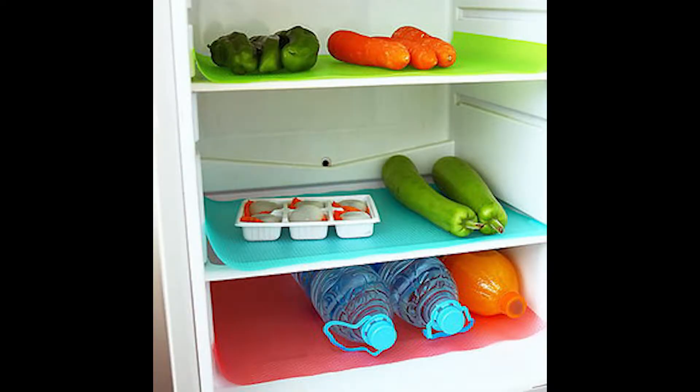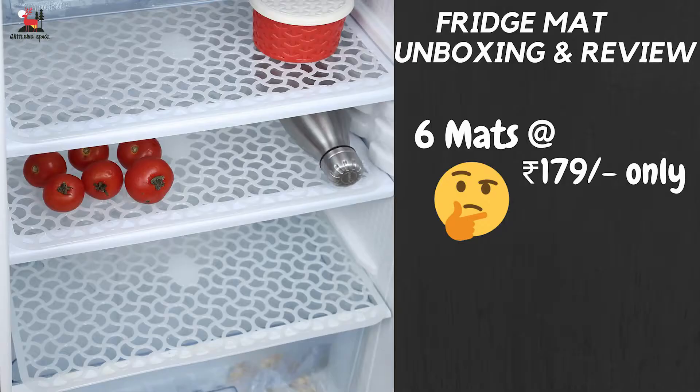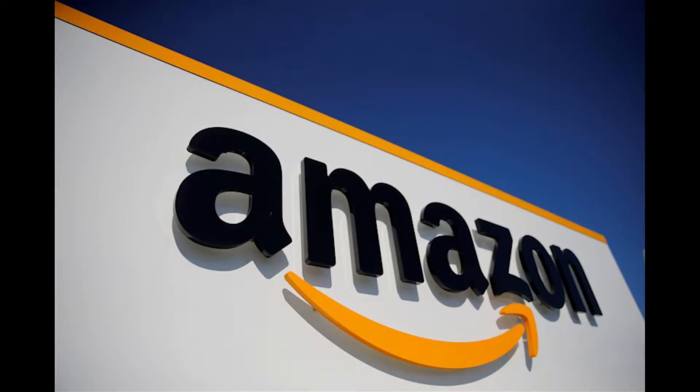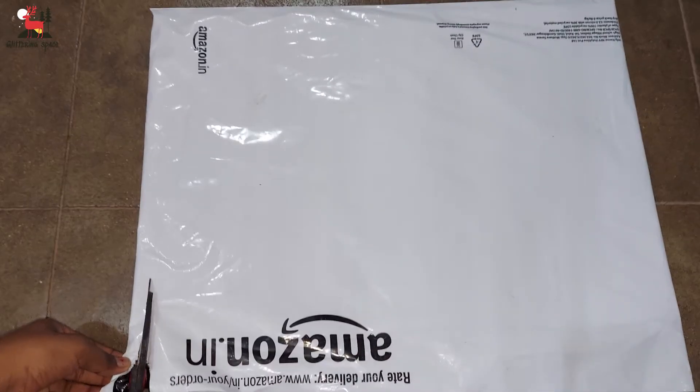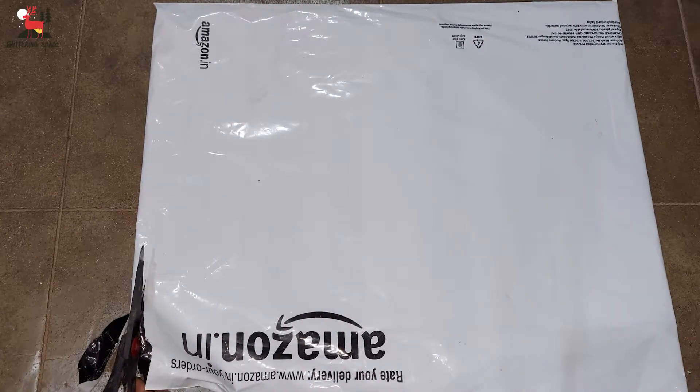Welcome to my channel Glittering Space. In this video, I'm doing a fridge mats review. I ordered this product from Amazon. First, let me unpack it. There are 6 fridge mats in the pack.